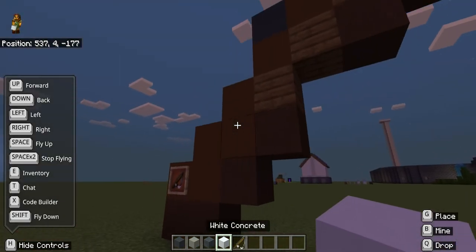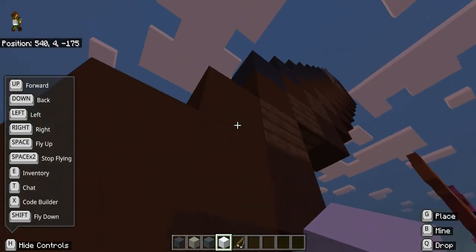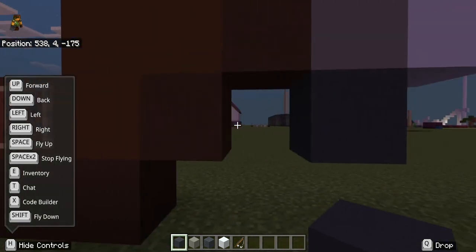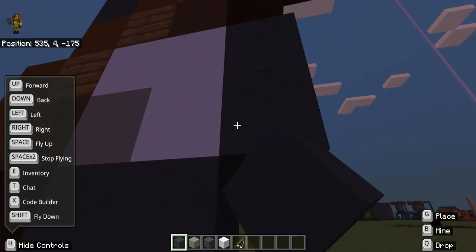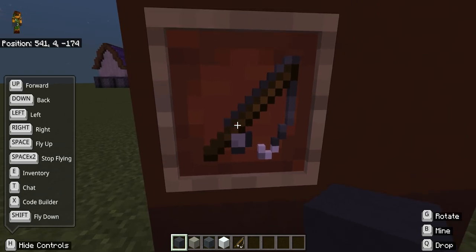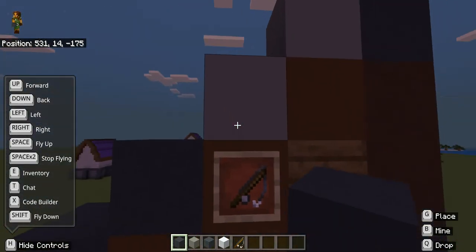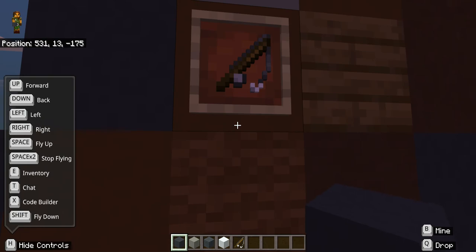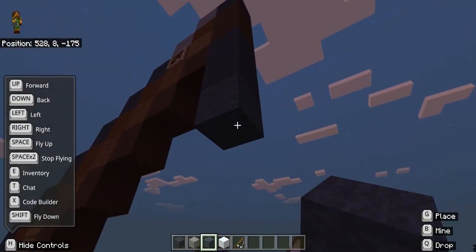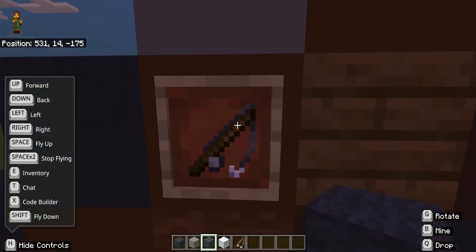I might come down here and look at this part first. Okay, we've got that — that's good. Then two grey, like concrete or something, and I've done that wrong.